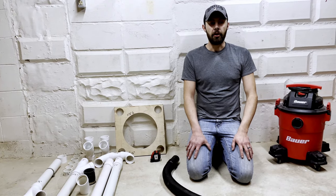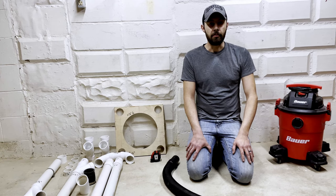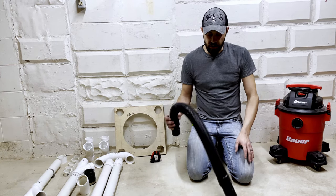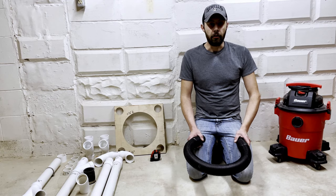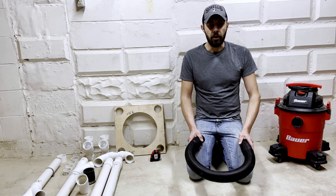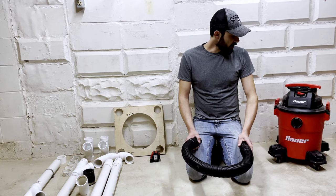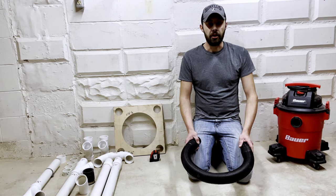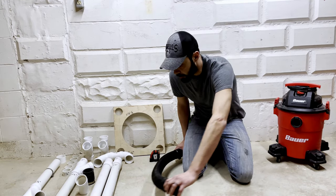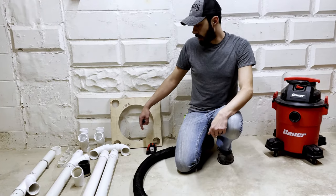Hey everyone, Jacob here. I had an overwhelmingly positive response to my video of my hoseless version of the dust cart. If you haven't seen that yet, look in the link — it should be in there somewhere. But I had several of you guys ask for a build video and a demonstration video, so here it is. First, I'll show you guys what you need to build it exactly the way I did.